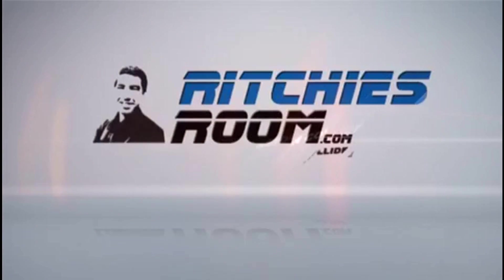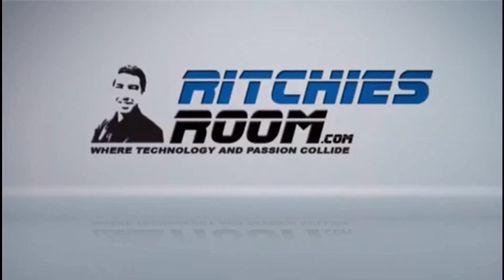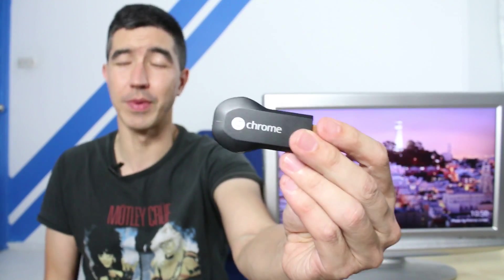Today we're going to be talking about the must-have accessory for the Gear VR. So straight out I'm going to say if you've got one of these you definitely need to get yourself one of these if you haven't already. This is the Google Chromecast Wireless Streamer.